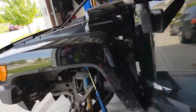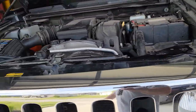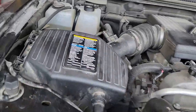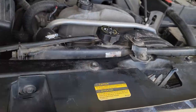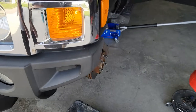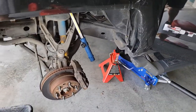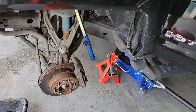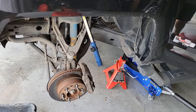Now I'm going to go ahead and let it idle, get it nice and warm, have the heater on full blast, coolant reservoir cap tight. We're just going to let this idle for a bit and come back to it after it cools down, check the coolant, and top it off.